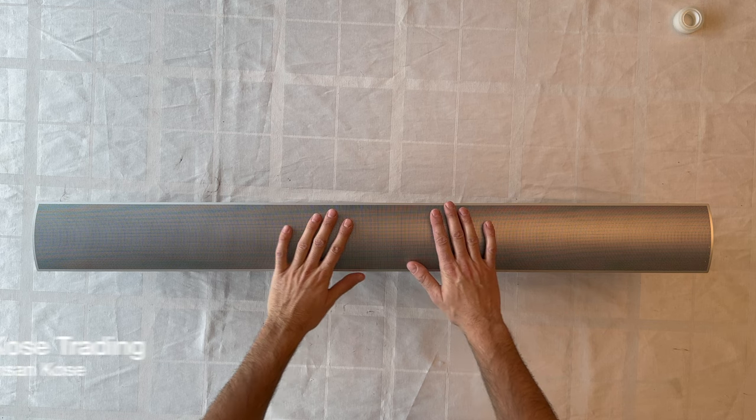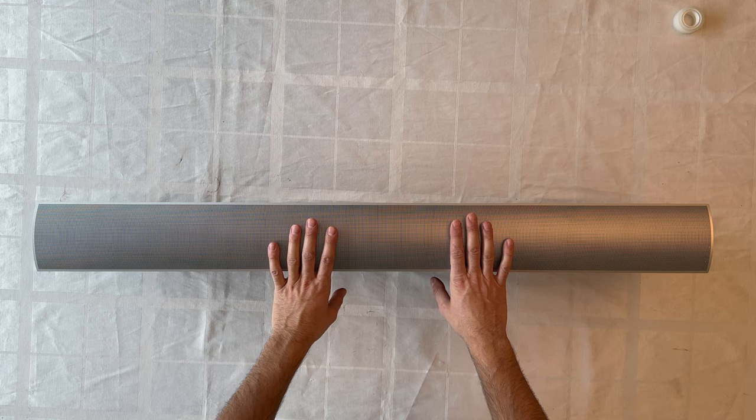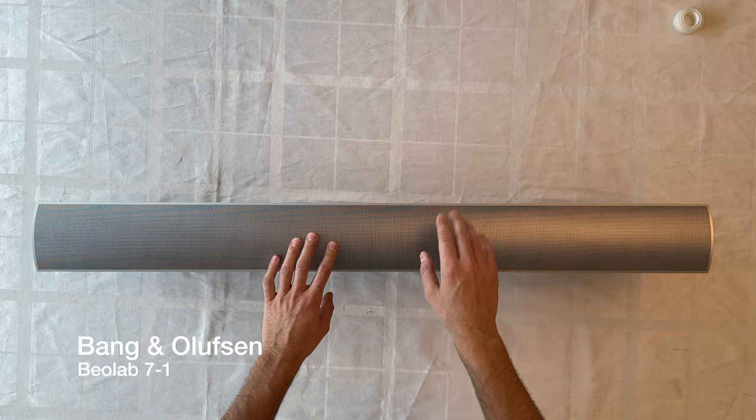Welcome to our YouTube channel again. This is Isan Koos from Koos Trading, and today we have another product at the table from Bang & Olufsen. This is the BeoLab 7-1.